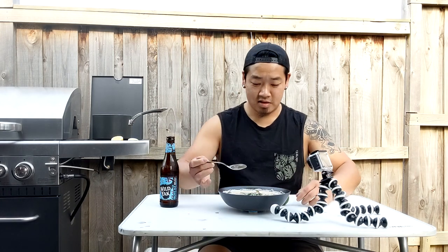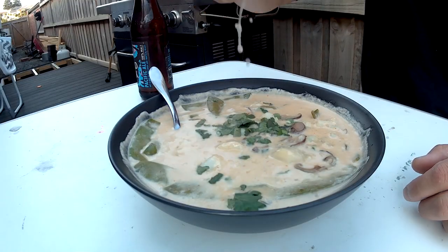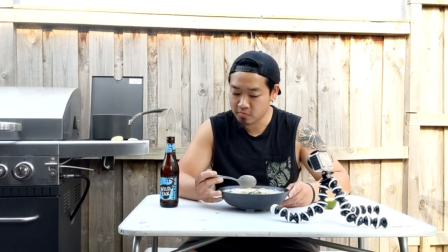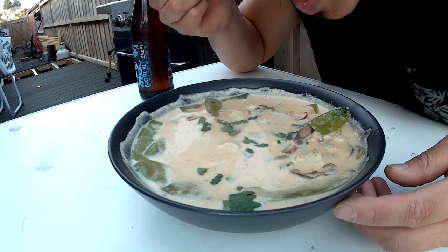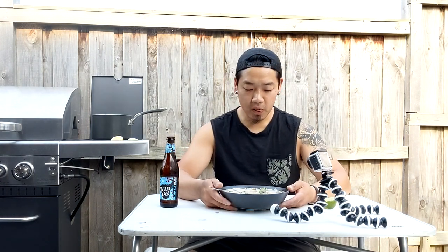Alright, here we go — the big taste test of the southern rock cod. It looks good and it smells good. Now let's see if it tastes good. It's got a pretty mild flavour actually — not particularly fishy. It's not bad. It's a bit soft. Tastes alright. I'd give this a... I don't know, five out of ten.